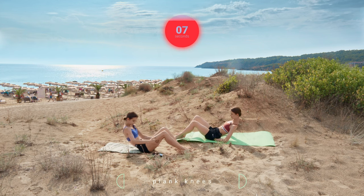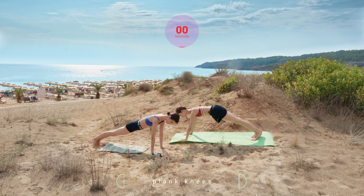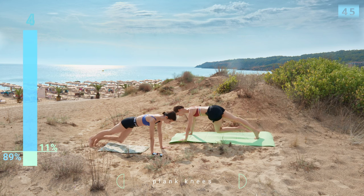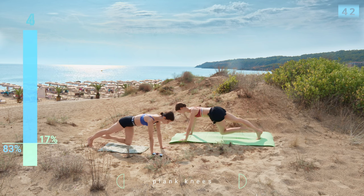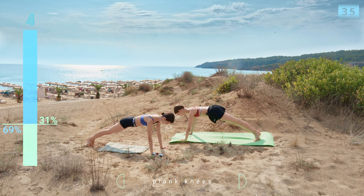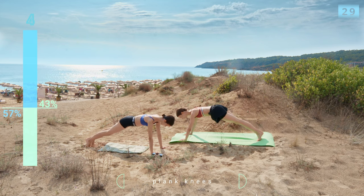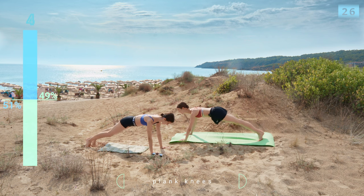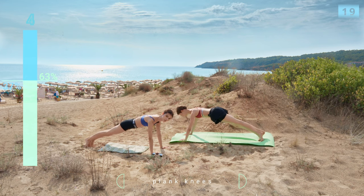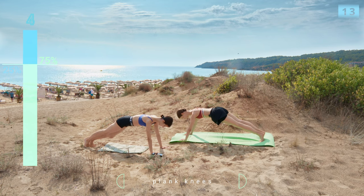Nice — 10 seconds rest. Transition into a plank, so we are doing tall plank with the knees. Straight line from the top of your head to your heels, trying to maintain that straight line and just lifting the knees. I get so much joy sharing these workouts with you guys and with you, Sonia. I enjoy it so much!